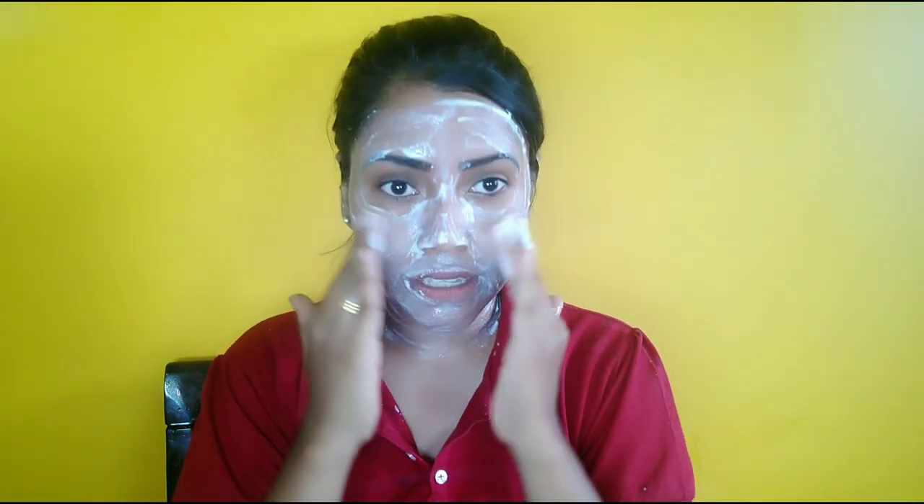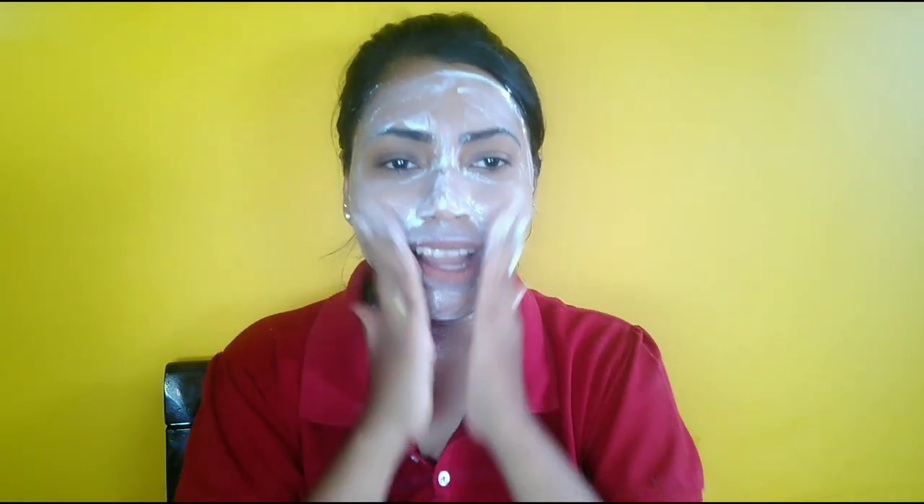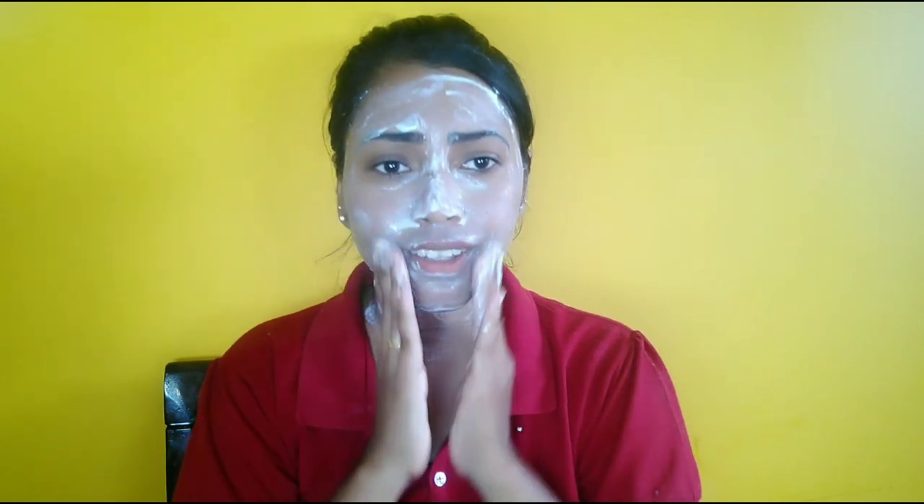Then we will add a little water — but not too much. I am going to scrub the skin. I am going to scrub the skin in circular motions.